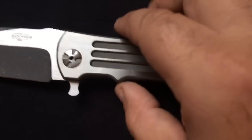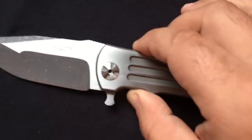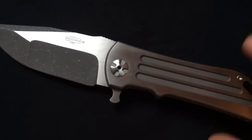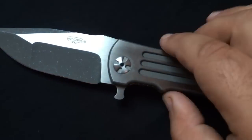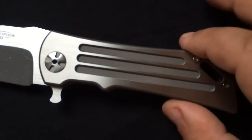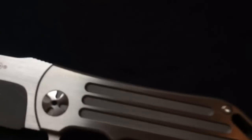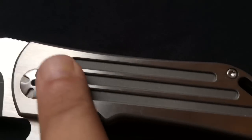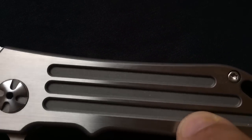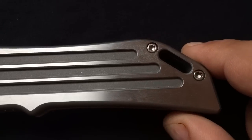Here we have full scales of titanium. A very nice S35V blade with a compound grind. When you use their website, you can choose your options — whatever you want on the handle and on the blade, including the grind. The price will depend on the finish you choose. Here we have a very nice piece of titanium on both sides. I absolutely adore the finish on this one. You have a very nice satin finish on the flat and a very deep stonewash on the grooves. A lot of attention is put on this knife — a lot of work involved.